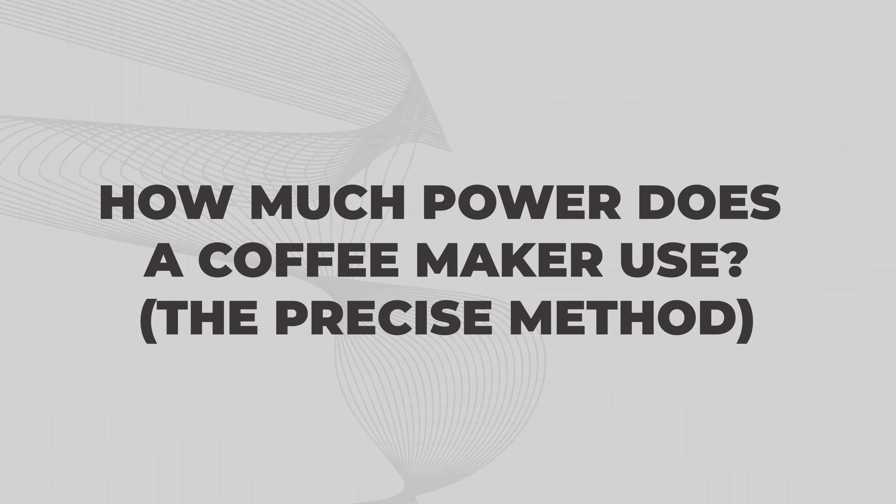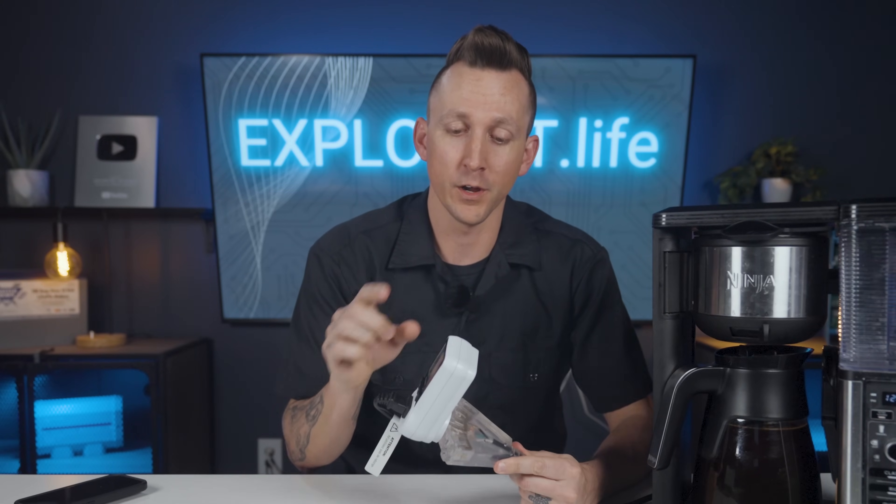How much power does a coffee maker use — a more precise method. I bought some of these AC power meters on Amazon for about 15 bucks, and although it takes a little bit longer than just doing math, it's really precise and gives a lot more detail into how much power is flowing through the meter at any given time. It also keeps a running total of how much power has gone through, which can be reset for accurate reporting. This meter shows when the coffee maker was brewing it was operating at just a bit over its rated wattage.